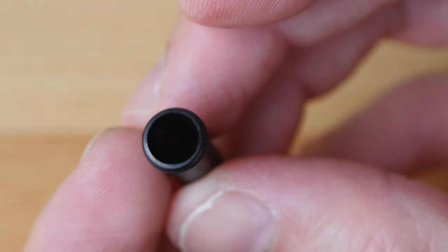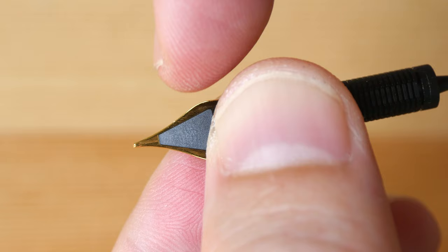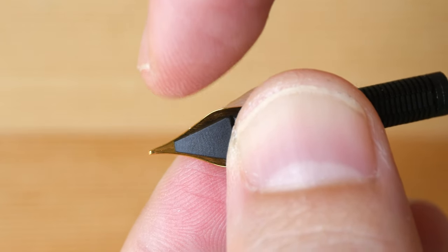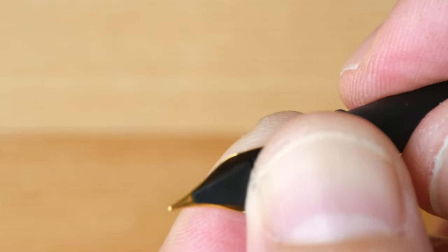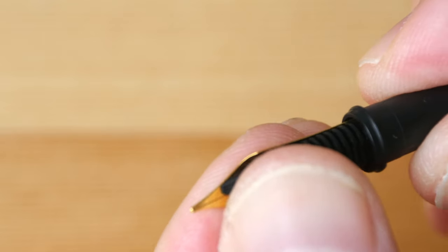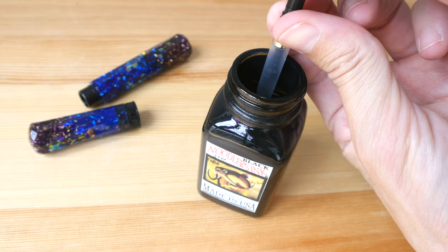Here's a closer look at the feed section and this is the holder for the feed. Earlier on I noticed some misalignment with the feed and the nib, but since this pen can be fully disassembled it's very easy to fix that. Let's fill this Scepter with some ink.